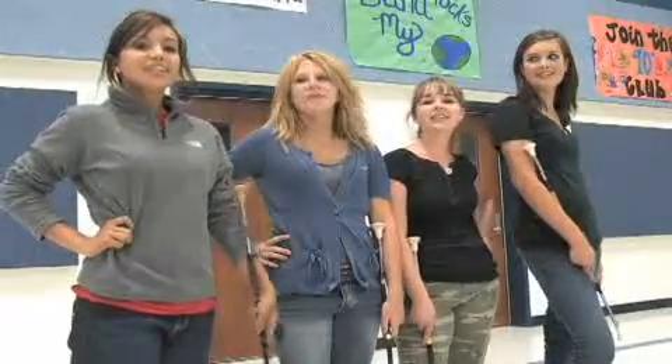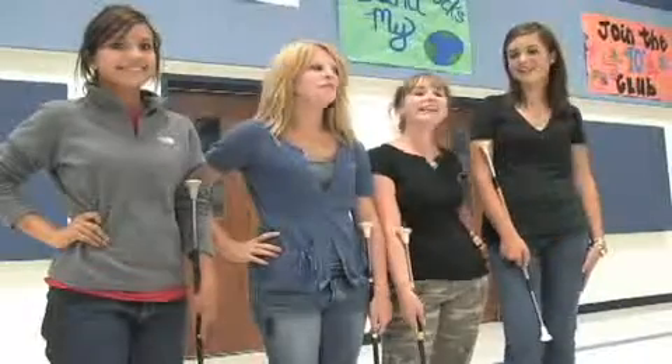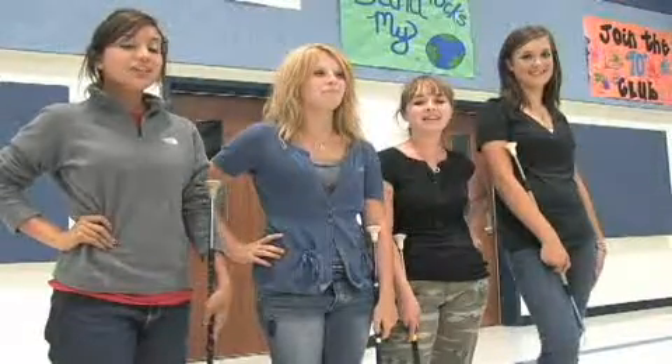Hi, we're the Friendship High School Twirlers. I'm Amber Warren. I'm Madison. I'm Abby Drank. And I'm Billy Swearingen. And we're going to show you a couple tricks.